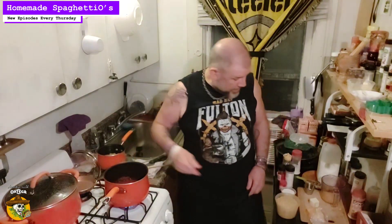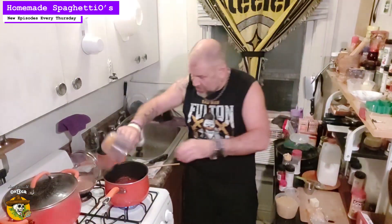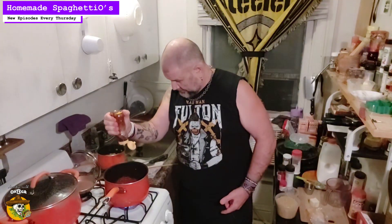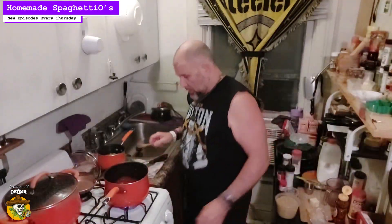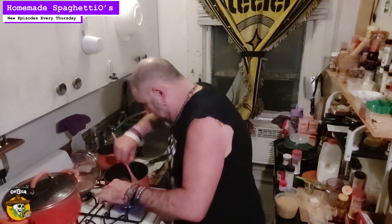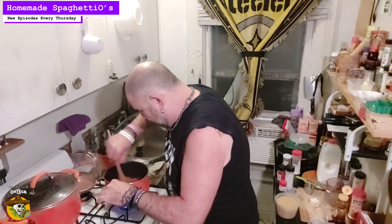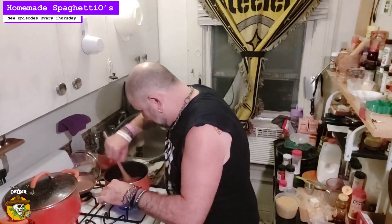We're going to let that come to a simmer and add the rest of our ingredients. Take a large pot, fill it with water, salt it, bring it to a boil. That sauce is getting a little bit of a bubble to it, so we're going to go ahead and add in our milk and our cheese. That milk and cheese is going to help give us a more orange-y color, which gets us more to that traditional SpaghettiOs look.